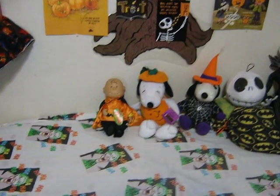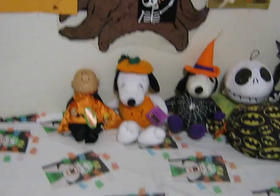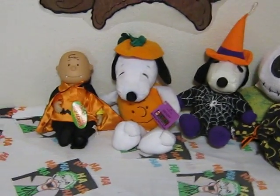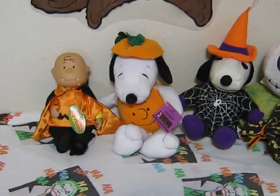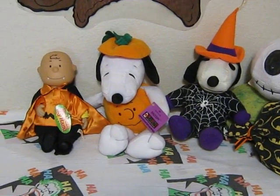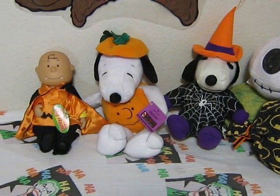Hey guys, Brian here. I'm going to shoot a short video showing off basically all of my Peanuts Halloween stuff. Not all of it, because there's some stuff that goes in other themed videos that may or may not be posted before or after. It's very confusing.